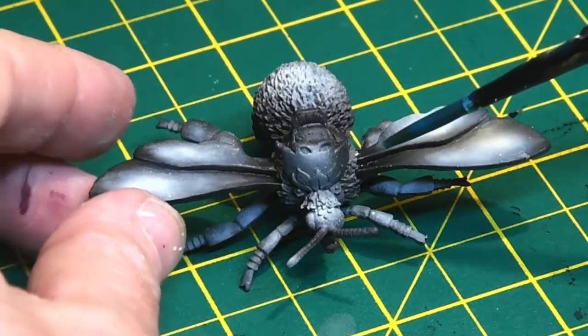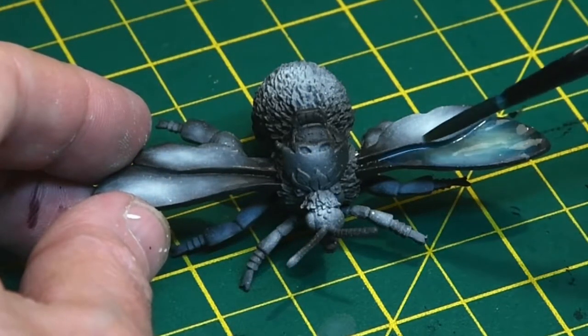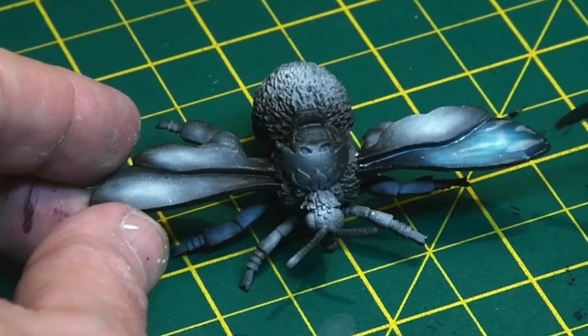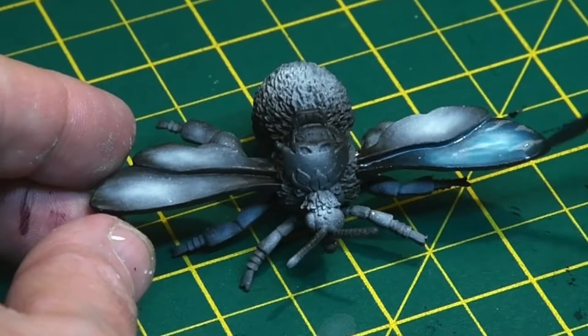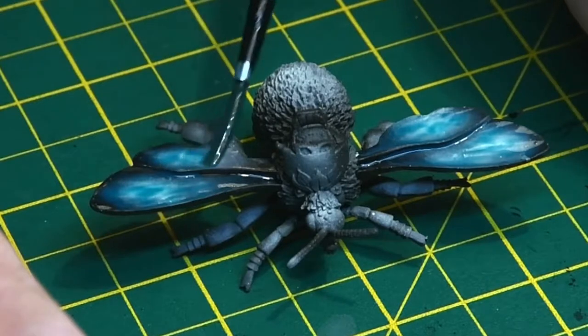With the pre-shade done, the wings were given a coat of Athematic Blue contrast paint, which worked really nicely. I thought this might take a few coats and be quite a tricky process, but where the pre-shade had done its job really well, it didn't need much work — just one coat of paint and a few highlights.